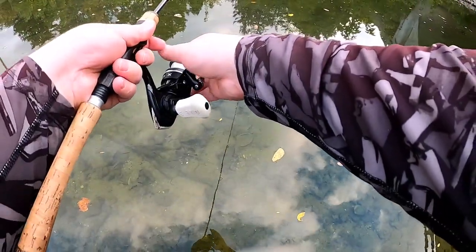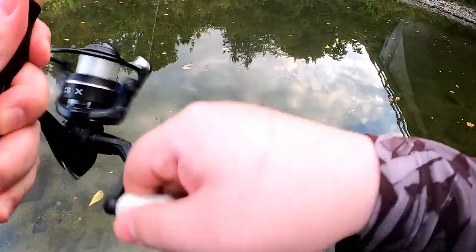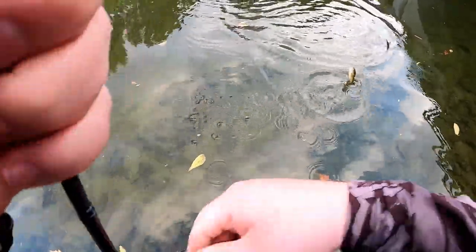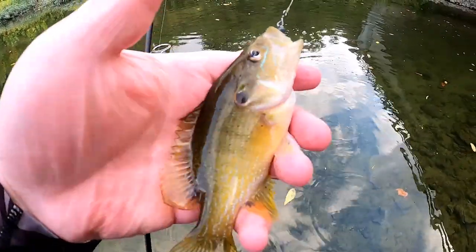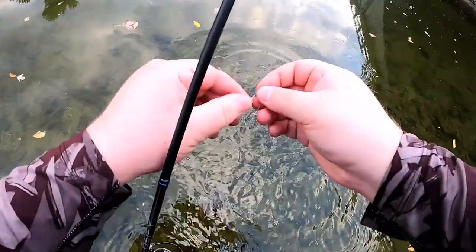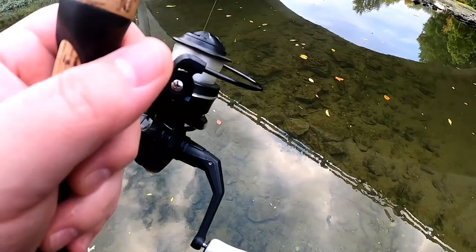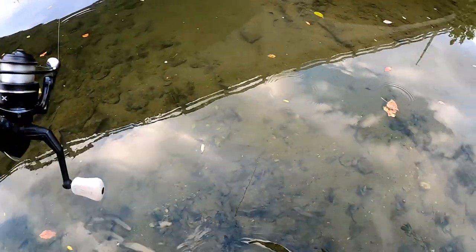One more cast. Got a fish — what do I have this time? This one's a green sunfish; we already have this one today, but this is a bigger one. It's 6:25 and there's only about a half hour of daylight left, so I'm gonna just move down here real quick.